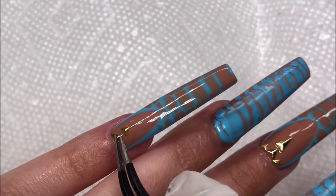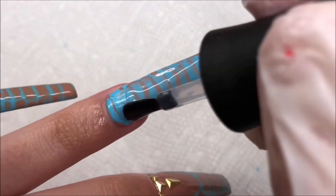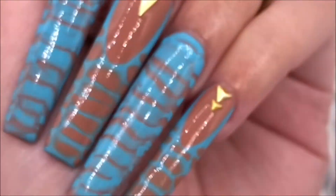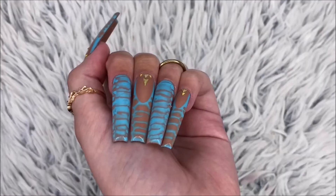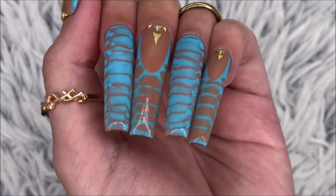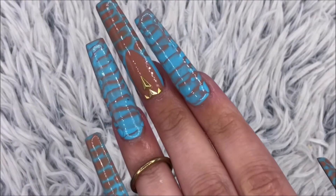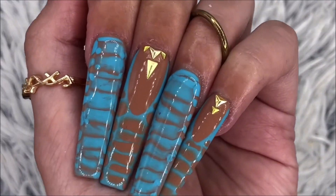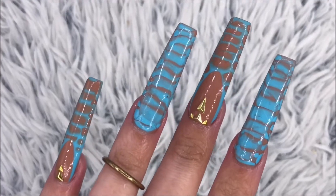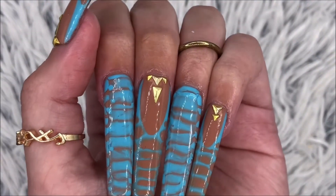You do have to wipe this top coat — after curing it was still a little sticky, so I just wiped it and it was all good. Here is the final result. I love how these came out. The Blooming Gel worked so, so well — I'm in love with these crocodile-inspired nails. Once again, everything is linked down below, so if you wanted to go check it out, it'll be down there, and there's also a 30% off discount for my viewers. If you were interested in anything I used today, everything will be in the description box.